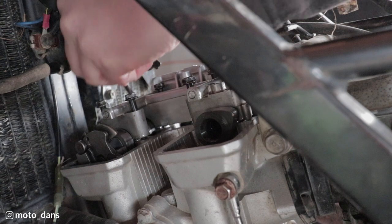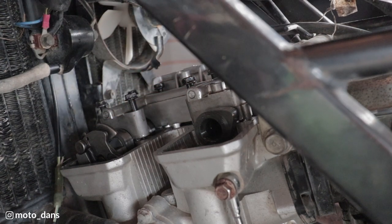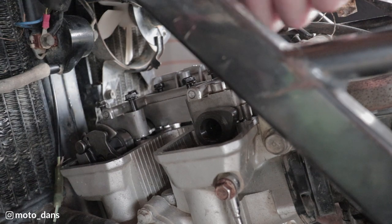They are numbered on the camshaft cap - the long one goes in six, four, and one. And that'll be the tightening sequence there as well: one, two, three, four, five, six, seven and eight. We want to just kind of wind these down evenly.